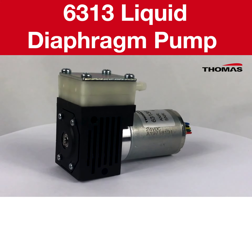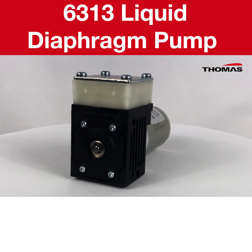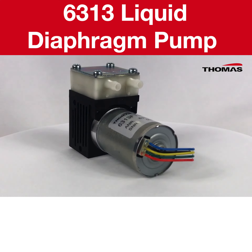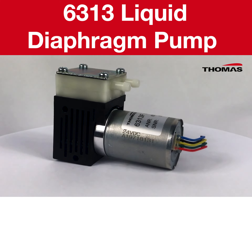In addition we will also provide you with a link where you can easily order your sample of our 6313. You can lean on us to help you make life better. Take advantage of our products to make your products even better. Thank you for joining me today to learn more about our 6313 liquid diaphragm pump.